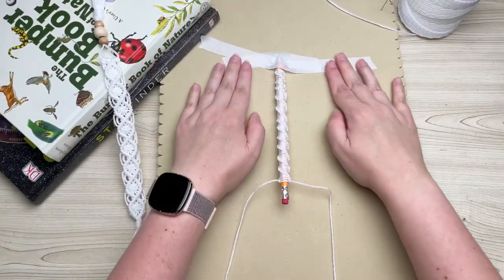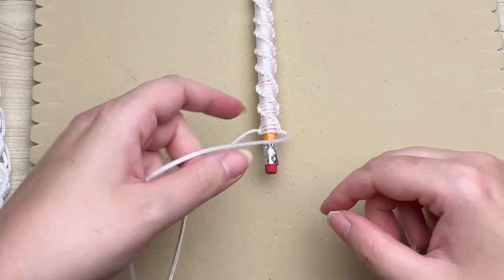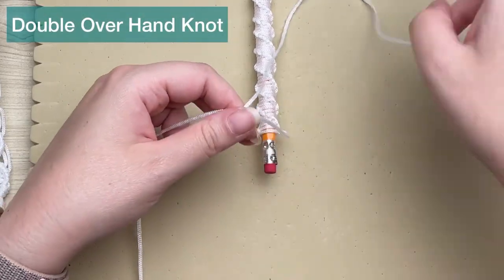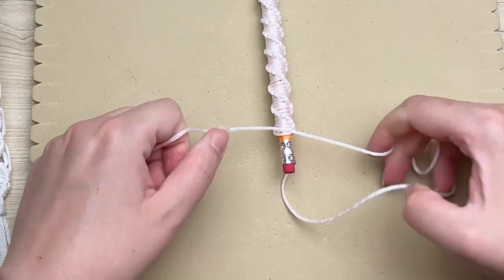Once you make it all the way down to the bottom of your eraser, we're going to finish off the ends by tying a double overhand knot. This will secure it so that nothing will slip out.